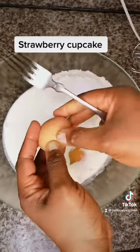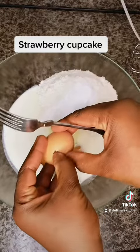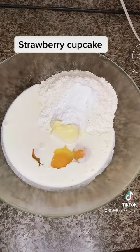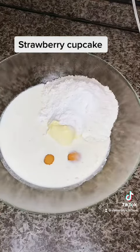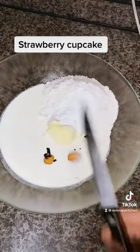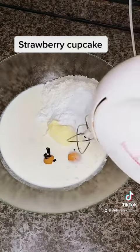Then I'm going to be adding three eggs. After adding the three eggs, I'm going to be using my vanilla icing — you can as well use vanilla extract if you don't have this one. After that, I'm going to mix everything together.